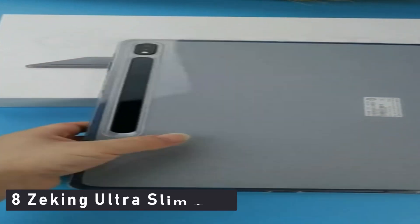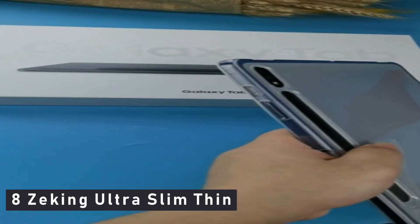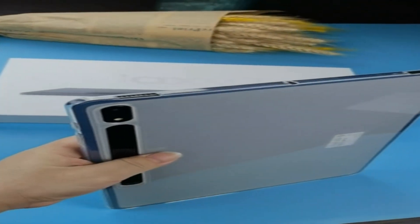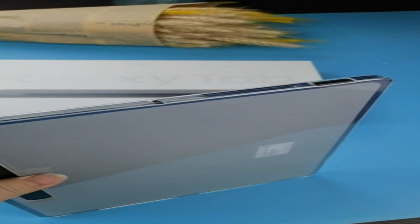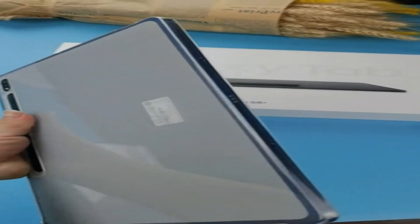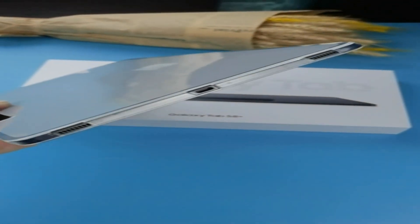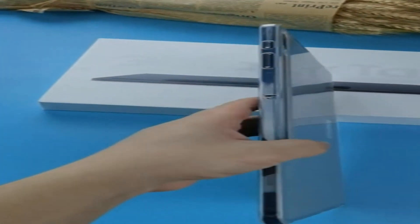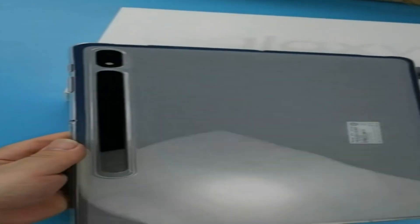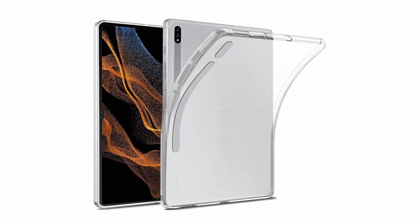Number 8: Zeking Ultra Slim Thin. The edge is transparent and the back is frosty. Slim and light, with tough and flexible TPU and a good hand feel. Raised edges and four corners protect the screen of your device from scratches and bumps caused by accidental drops and falls. The reasonable design allows for easy access to all buttons, controls, and ports without the need to remove anything, giving you direct access to all buttons, ports, speakers, camera, and other features. The phone and shell fit perfectly thanks to the innovative dot pattern design.